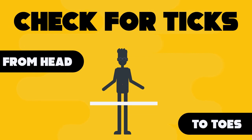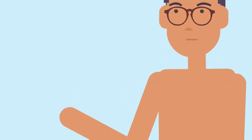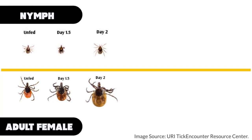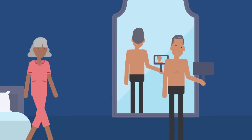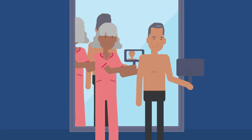Check for ticks and tick bites from your head to your toes. Look and feel for bumps and small dark spots, 1 to 5 millimeters in size. If a tick has been attached to the skin for a few days, it can swell and look brown or gray in color, like a new skin tag or pimple. For those hard to see places, use a mirror or ask someone else to check for you.